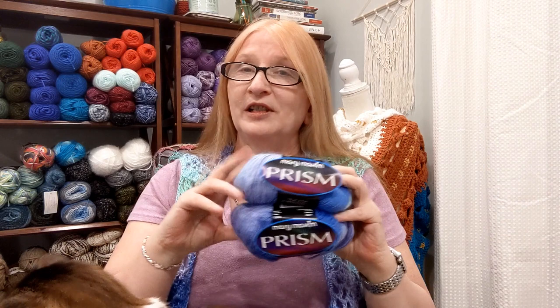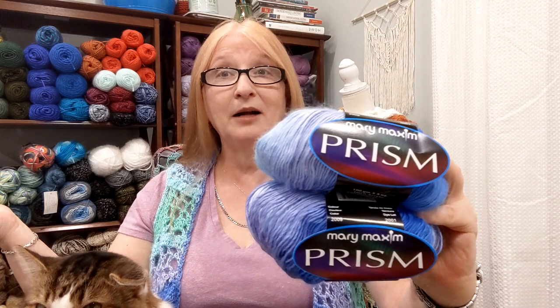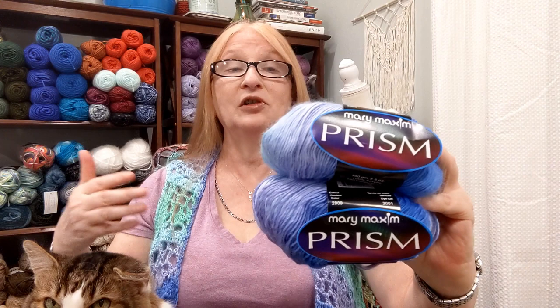I purchased this yarn about a month ago and it is purchased from marymaxim.com. The reason I want to do a review on it is because this is not one of those yarns you can go down the street to Michael's or Joann's and just pick up. You're not going to know what you're going to get until you actually get it in the house, and so it's important for people to understand what they're purchasing and how it's going to operate.